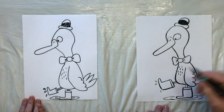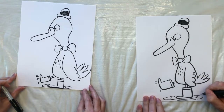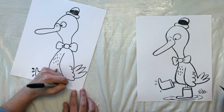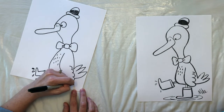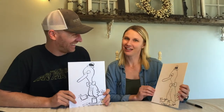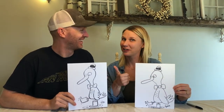And always remember: put your name on at the end — I definitely need to see the name on there. I think these turned out pretty good. And remember, practice makes progress.